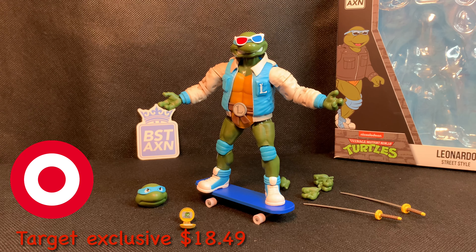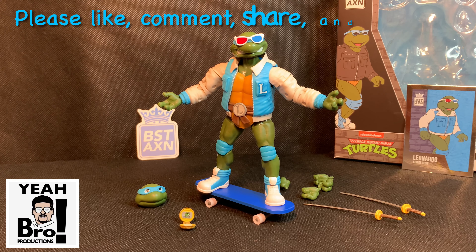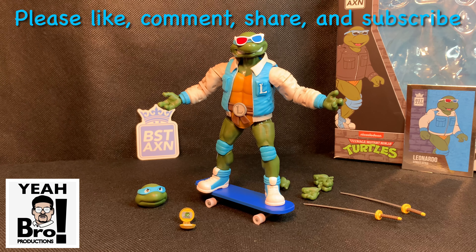It has not gone in stock online yet, but you can definitely start finding it at your local retailers. I was shocked that I was able to find this figure in Virginia so fast when it's been showing up mainly on the West Coast. As always, please like, comment, share, and subscribe — by doing these four actions it shows my channel a tremendous amount of support and encouragement to continue making more video reviews for you to watch.